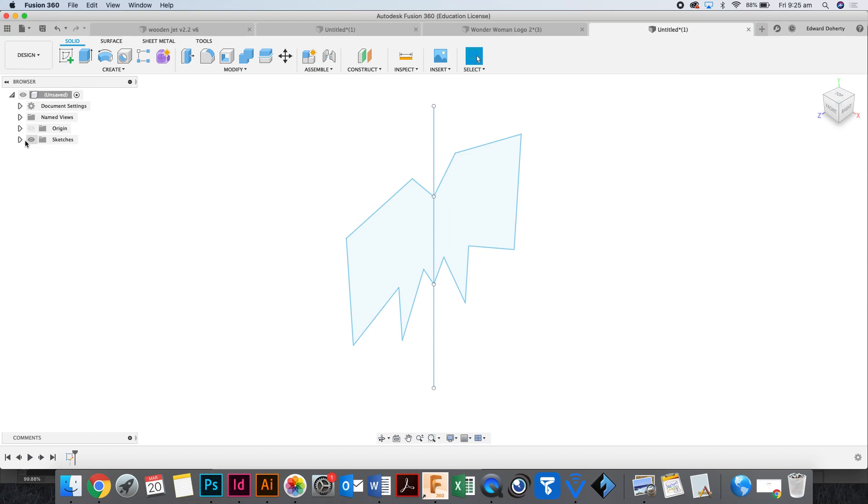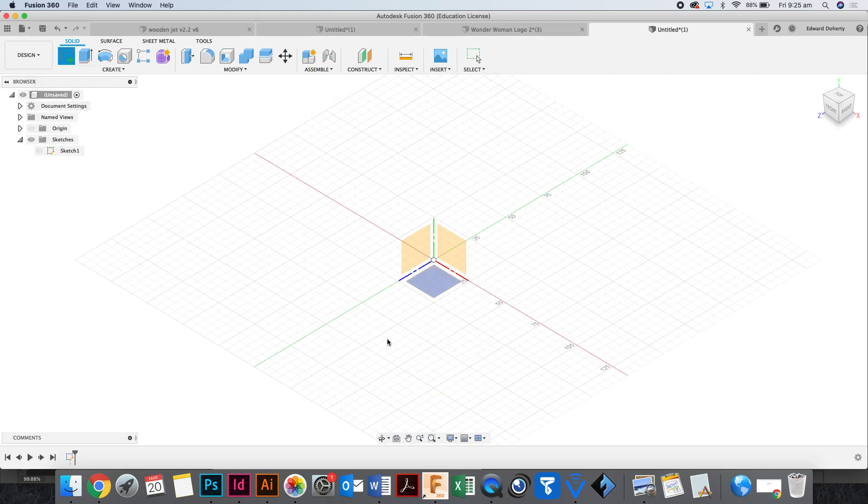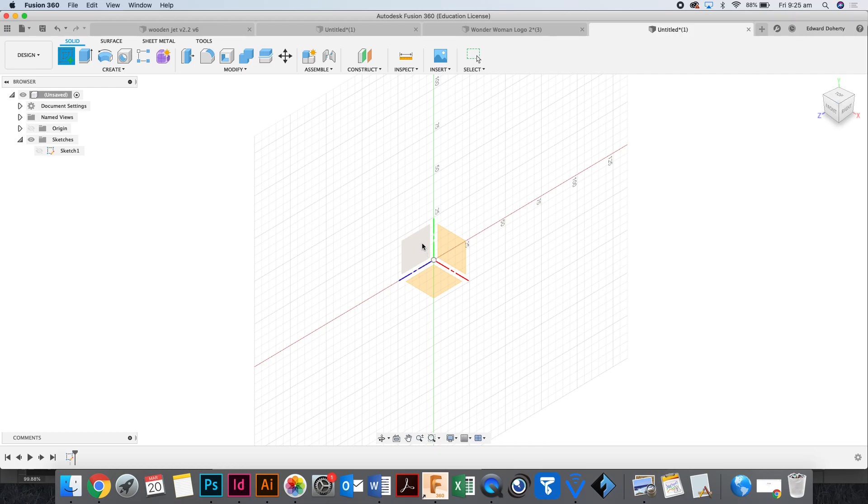I'm going to find this sketch and hide it because I don't want to see it — it's garbage. Create another sketch and now we're going to do Batman for real.